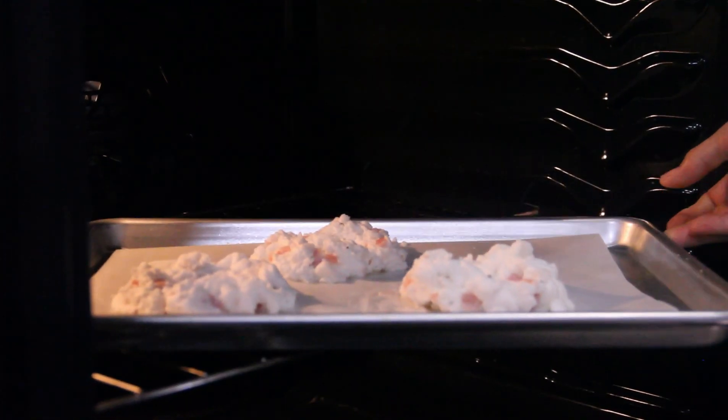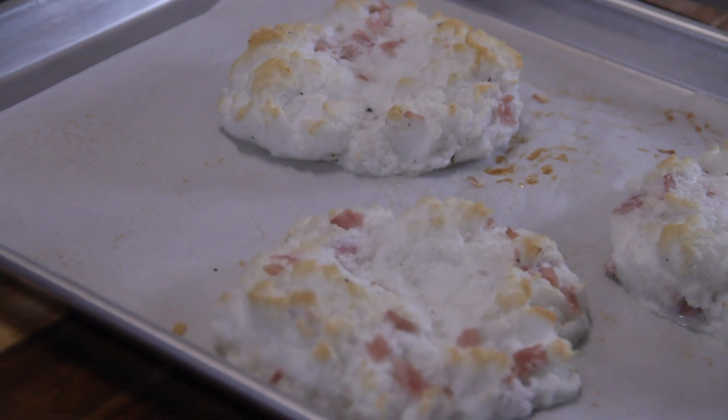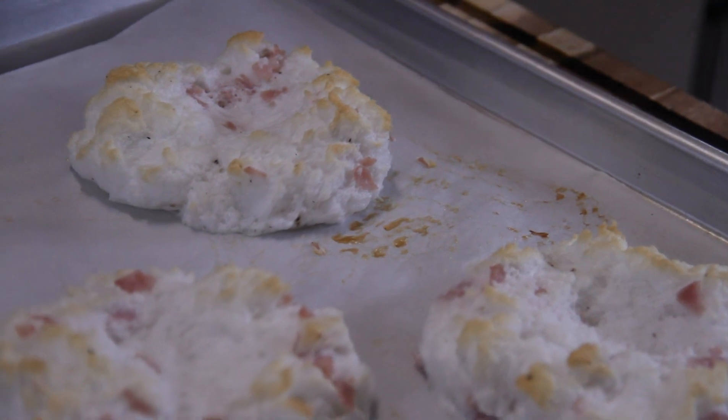These are going into a 400°F (200°C) preheated oven for about four or five minutes, just until they brown up. After about five minutes they've begun to brown up nicely — just look at this, don't they look spectacular!